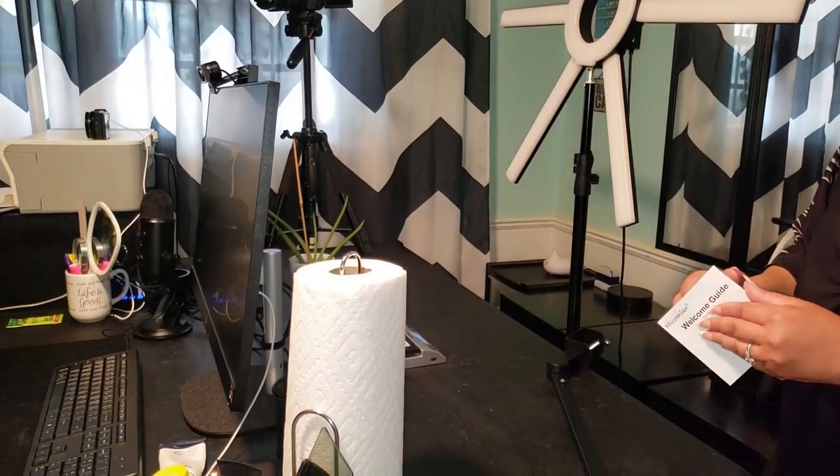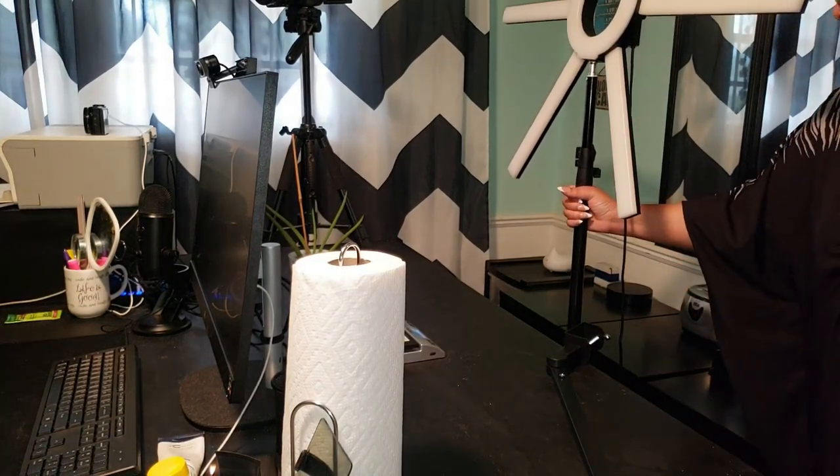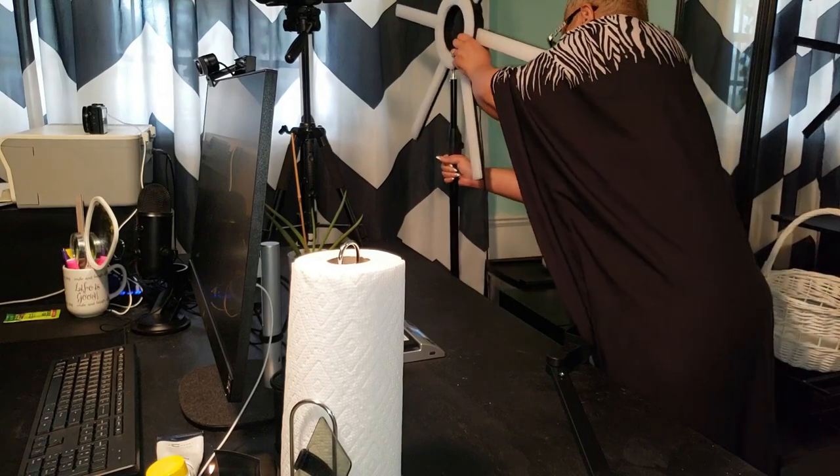Y'all, this lamp looks amazing already. It comes with several adjustment joints and different lighting modes. I can't wait to try it out. Oh my goodness.